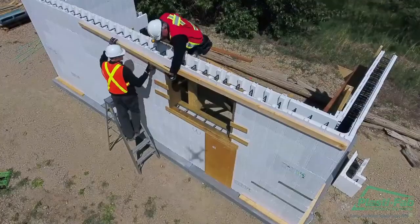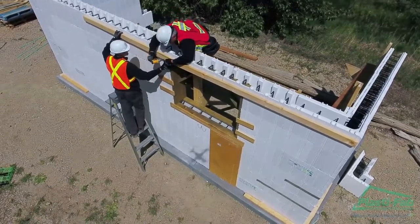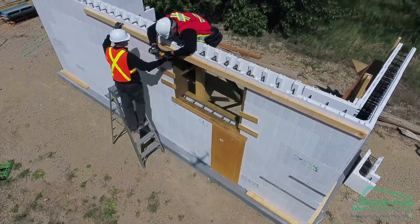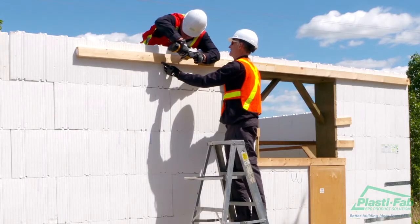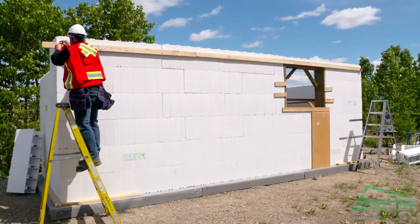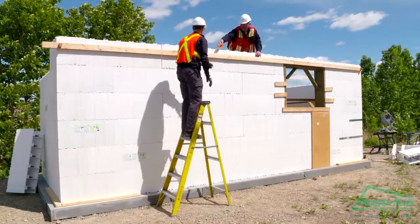Install a 2x4 inch or 2x6 inch ribbon or lineup rail around the outside at or near the top of the wall. Fasten the ribbon rail to the block at every third web with a three inch screw. This helps to keep the top of the last course rigid when the concrete is placed and the wall is aligned. Run a string line along the length of each wall on the ribbon rail to check whether the wall is straight.